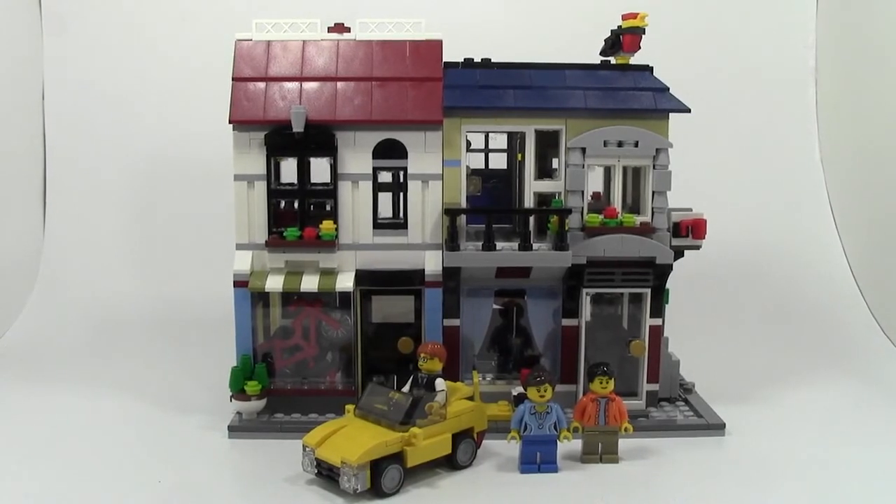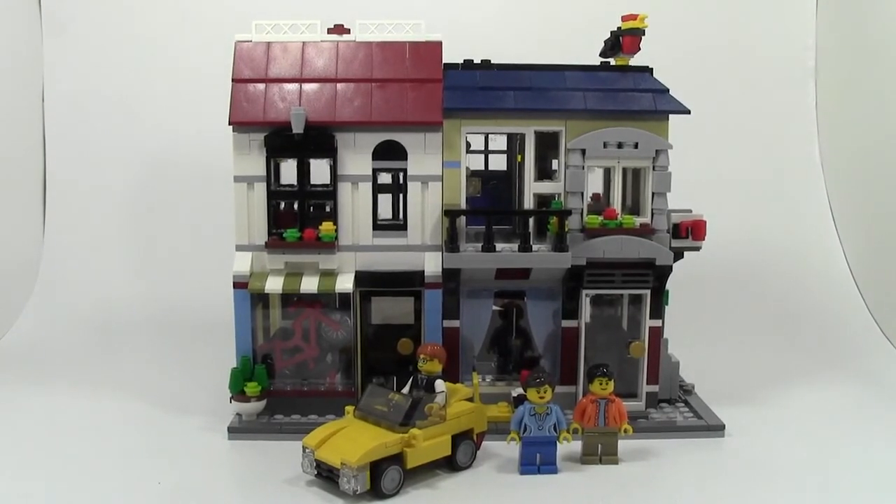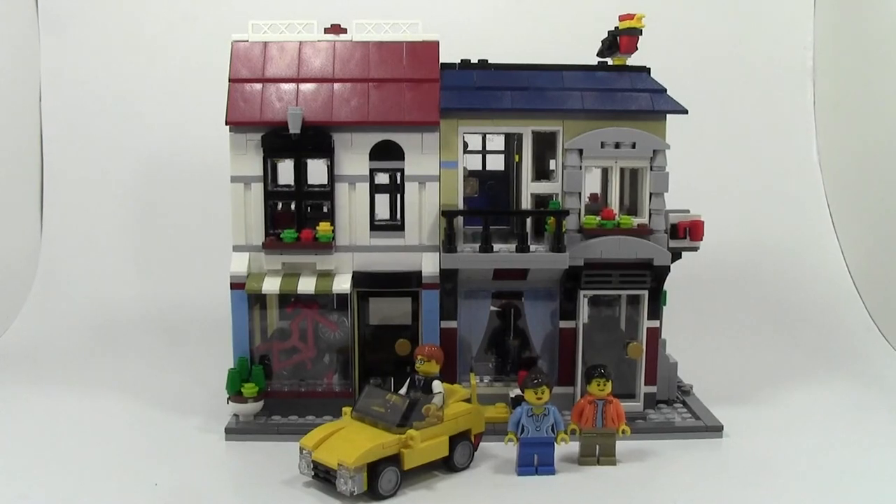Thanks so much for watching this review by BrickLover18 of set number 31026, the Bike Shop and Cafe. This set is ages 9 to 14 and has 1,023 pieces. Thanks a lot for watching — let me know in the comments below what you thought. Don't forget to like this video, share it with your friends, and of course subscribe. Thanks for watching, I hope you have a great day.